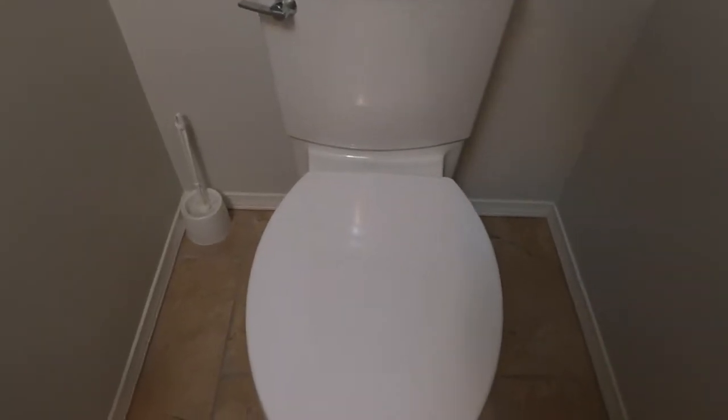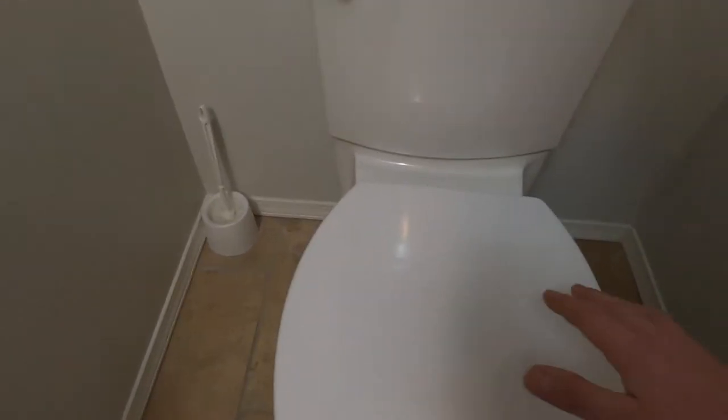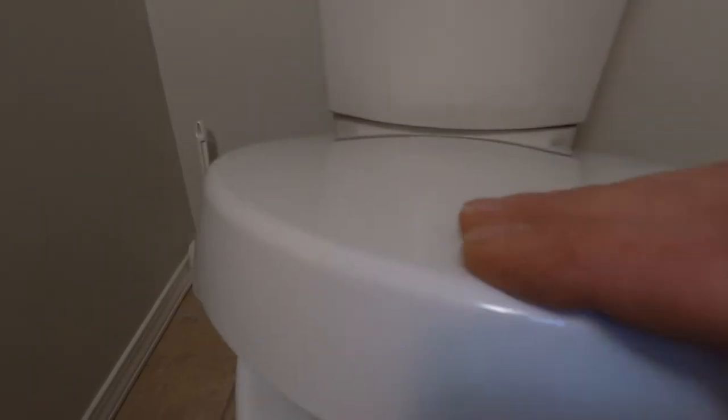Are you ready for another riveting toilet repair maintenance video? Well you're in the right place. Let's have a look at this beautiful toilet. I can't tell you how many times I've gone into customers' houses to work on their toilet and sure enough the toilet seat was loose — rocked back and forth. You see it all the time.